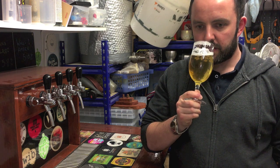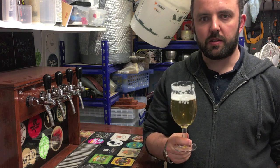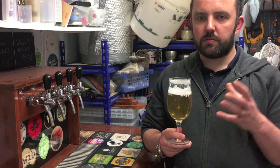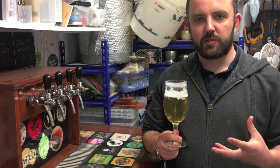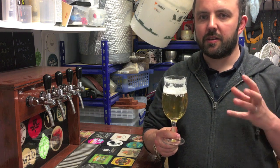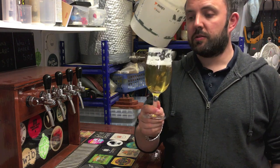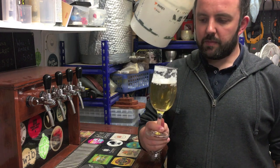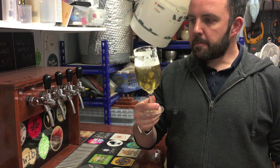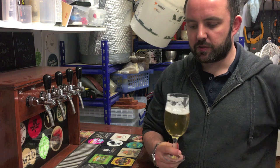In terms of other flavours, we're getting quite a bit from the hops - they have a nice, soft, spicy, herbal note, as you get with a lot of noble hops. Coming back to that slight aroma, there's a bit of zesty character - almost like a lemon or lime zest, a slightly bitter zesty tang to it, which is quite nice. Very subtle, not anything like you'd expect from an American hop like Cascade, but just enough to add a little interest and make it very drinkable.